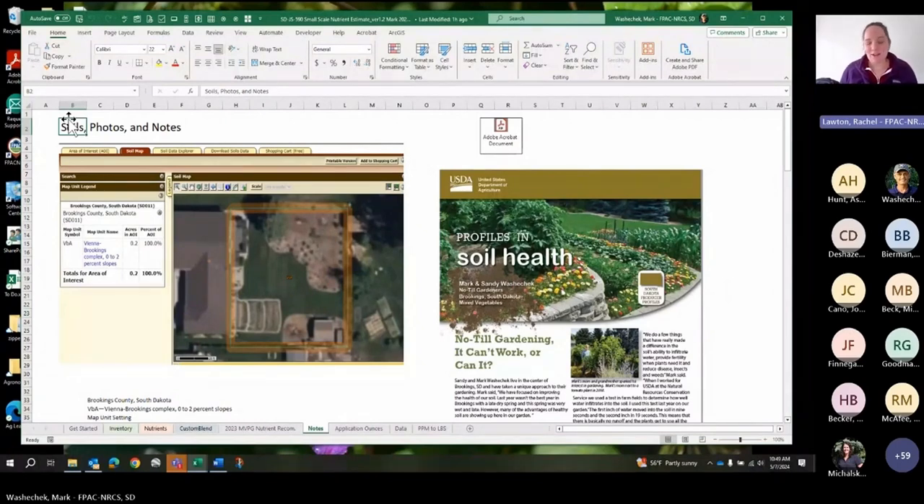Rachel added that everyone will be very different and it's often a case-by-case basis. A lot of smaller-scale producers are interested in the education portion. Many haven't taken soil tests before, so just sitting down with field staff and going over soil tests is a huge step. There's great benefit in investing in 590 with a producer so they really understand the process.